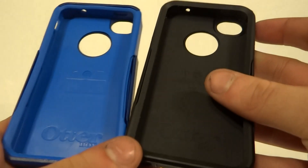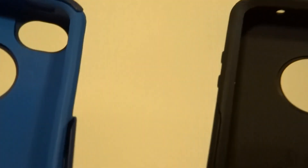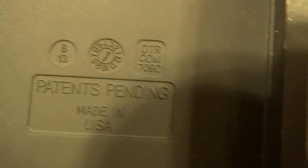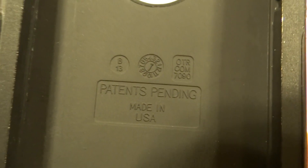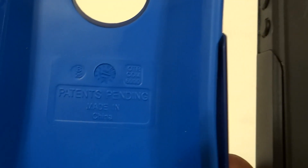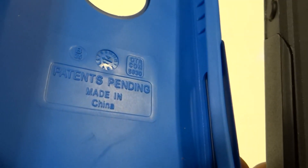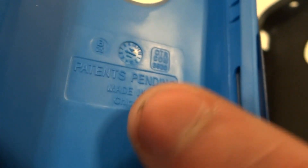There are differences on the silicone casing. There's another part on the back case, but for the silicone casing — see, this is the fake one. Notice how there's no border around all of this; there's a border around part of it, but not the whole thing. This is the real one — notice there's a solid blue border around the whole entire front. There's border all around it, and the fake one doesn't have that, so that's one way to check.